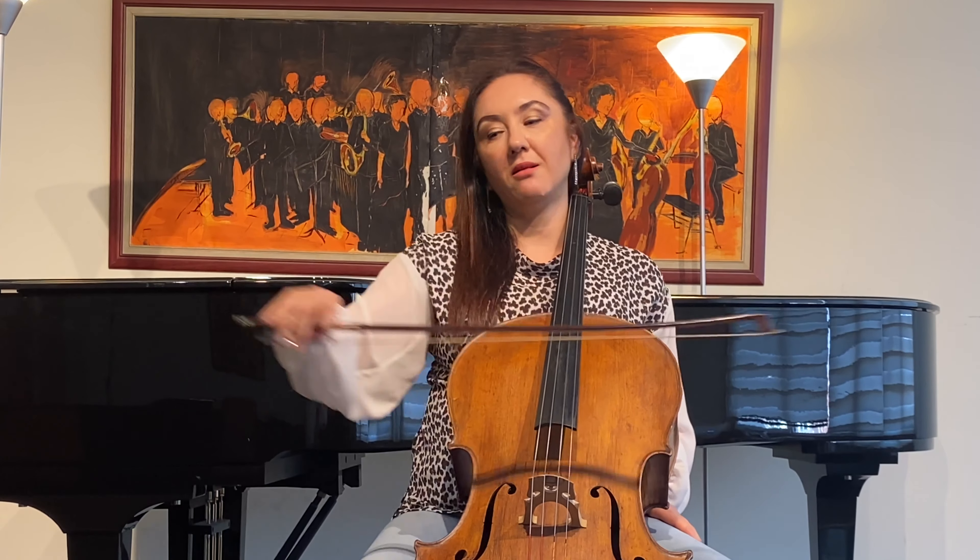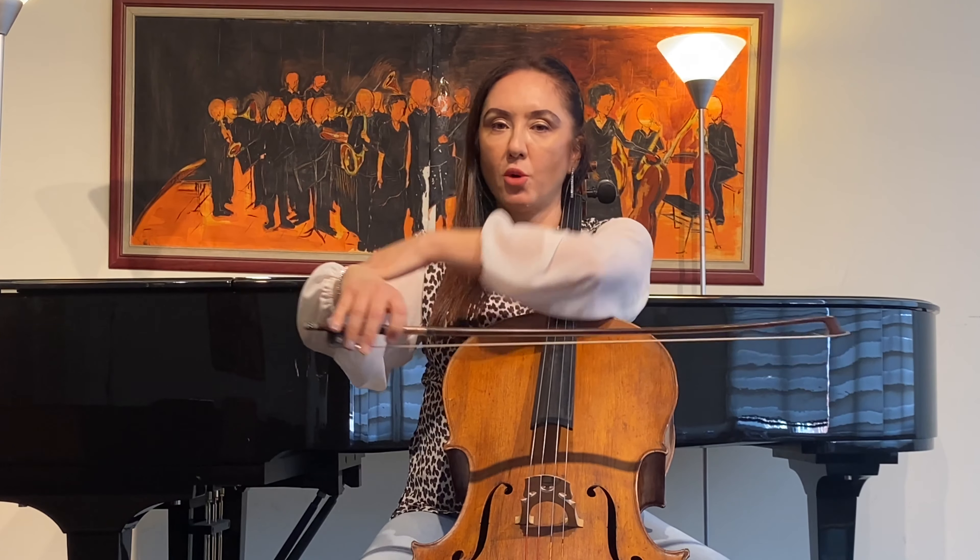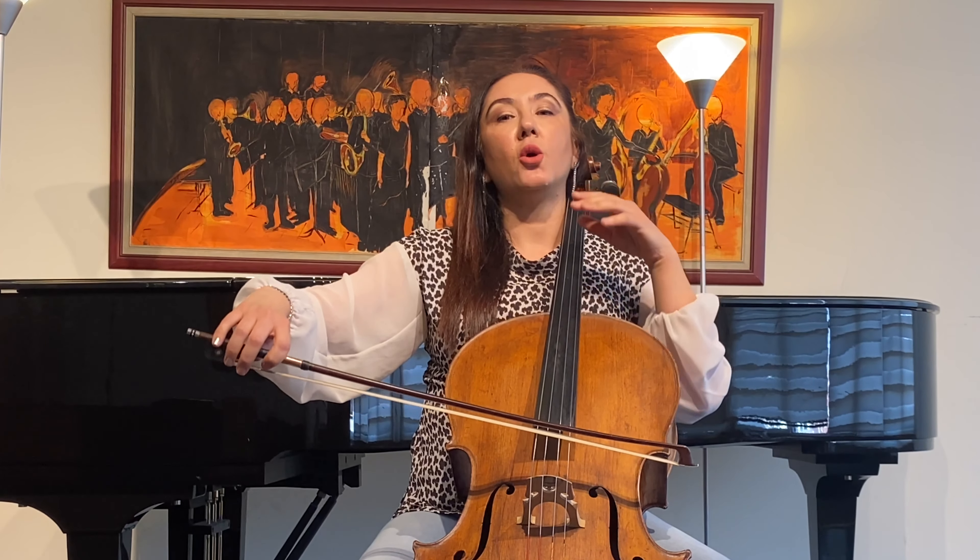Now I use my entire arm, but I focus on my elbow to be able to move towards the left with the semicircles of the right hand, and the direction of the semicircles is to the left side of me. And now I am doing the semicircles towards the right with the down bow.